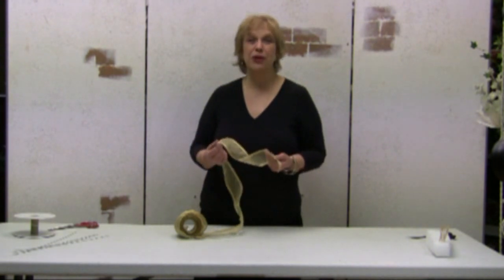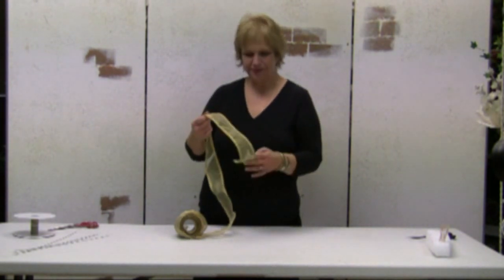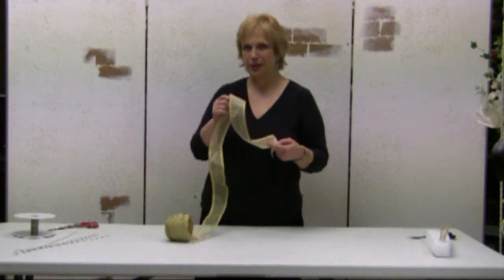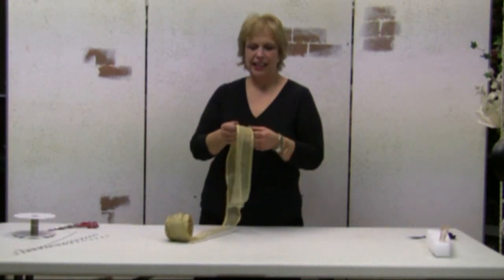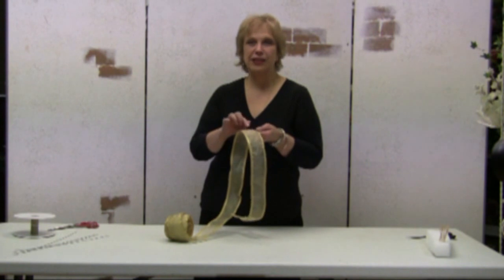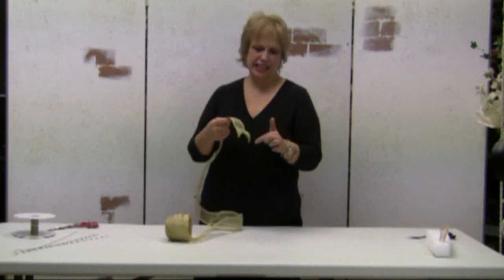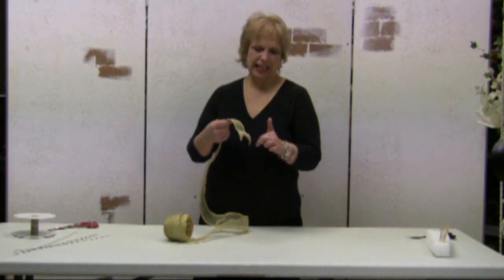Hi, this is Dana and today I'm going to show you how to make a bow. I've started with a number 40 ribbon, wired. A number 40 ribbon is a ribbon that's actually two inches wide, and I've cut the end at a V.